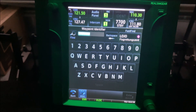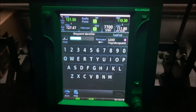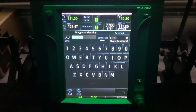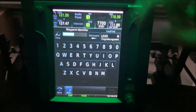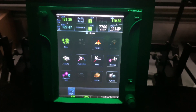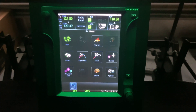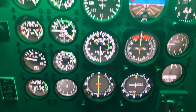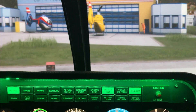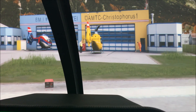Very happy overall with the sturdiness and quality of the unit, and it's really brought my simulator to life. All in all, money well spent. It is a fraction of the price of other GPS units on the market, and I will be buying more from Real Sim Gear. Their customer support is amazing and it's really brought my simulator to life. So thank you very much Real Sim Gear, and I look forward to buying more products from you. Cheers.